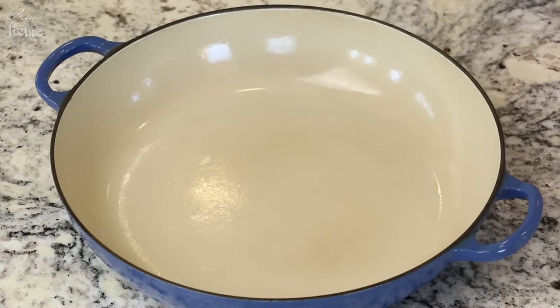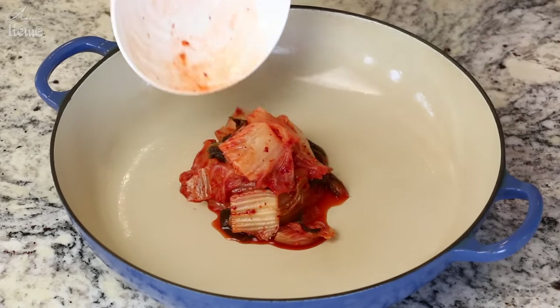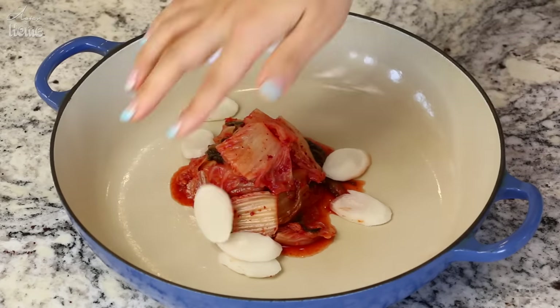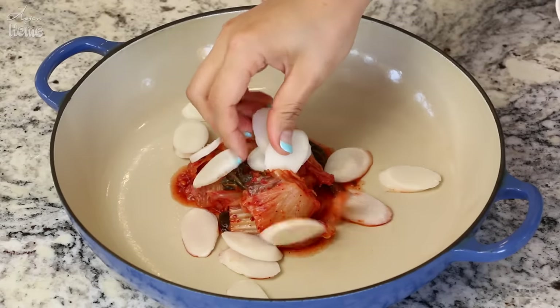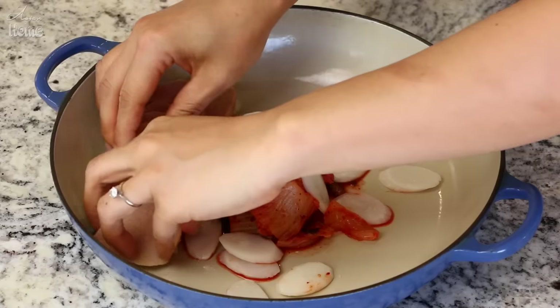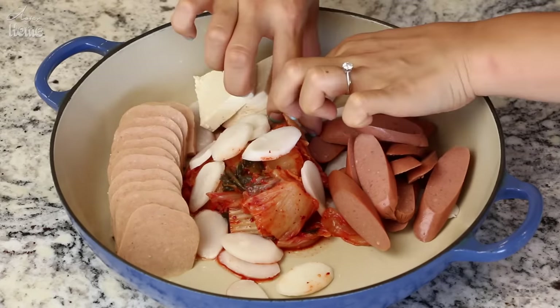Let's assemble. I'm using this wide shallow pot. Put 1 cup of kimchi on the bottom of the pot, and about 2 oz of rice cake — this is optional, but I like to put it in because they taste really good here. I soaked them for 15 minutes in warm water so they soften a little. If you can find fresh ones, you don't have to do that step. Then add the Spam we sliced and the hot dogs.